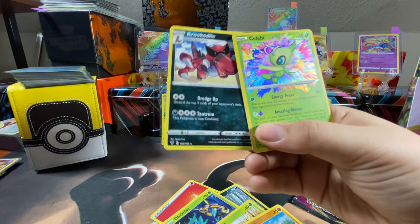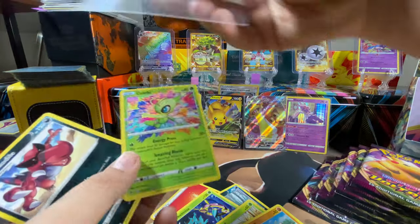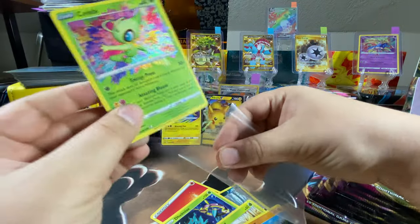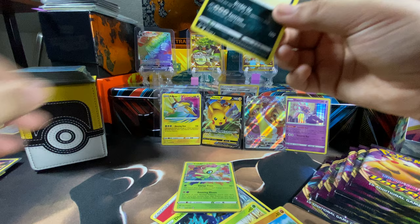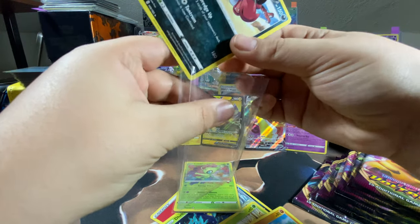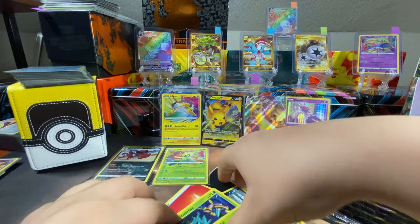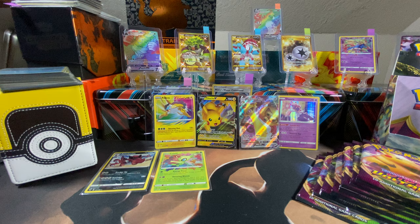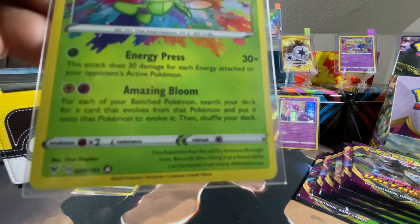Jesus — first pack magic. Sleeve that bad boy up, it is sick! Look at that Celebi Amazing Rare — wow. That looks crazy. Remember, Amazing Rares will have that A right next to the set number.